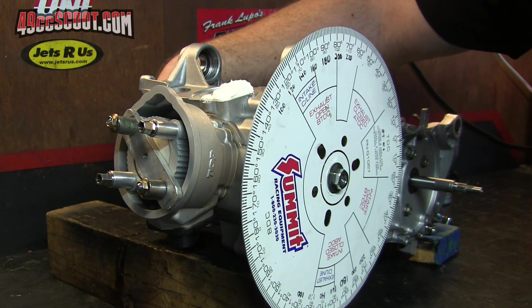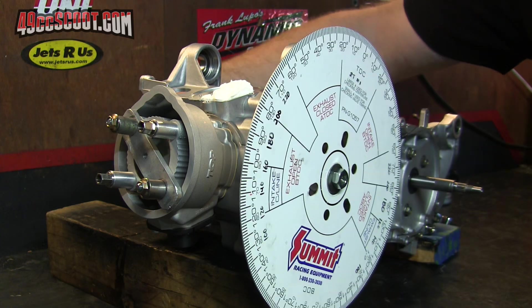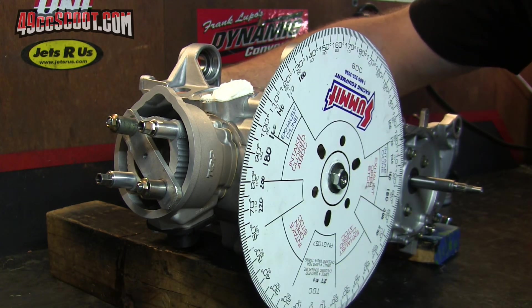Now I need to set up my degree wheel for true top dead center. If you want more information on how to set up a degree wheel, I've got a whole video about that as well.